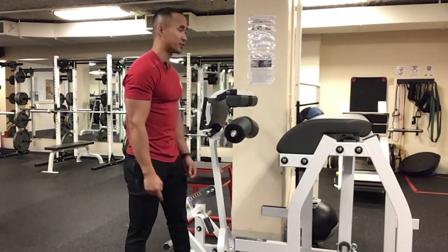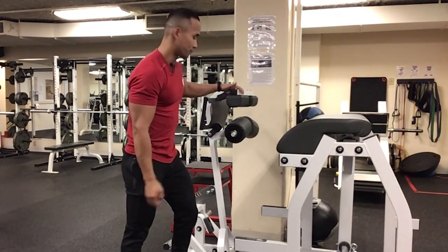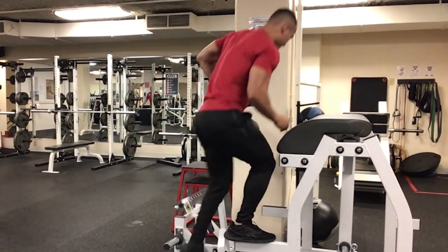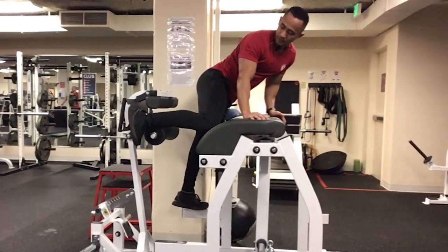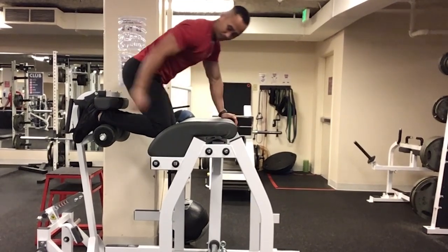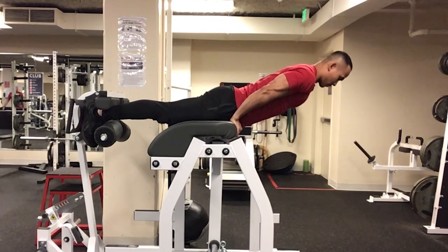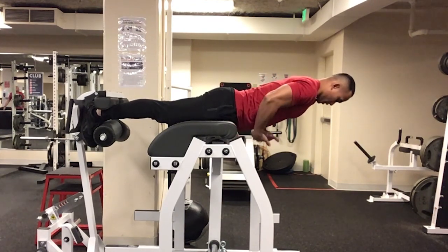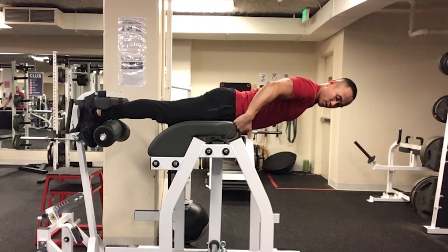I'm Kang, and I'll be demonstrating the back extension exercise on this GHR machine. You're going to step up to this stepper right here and tuck both your feet into the holding pad. Make sure that they're all nice and secure. Then extend your back and keep your hips in line with the corner of the pad.